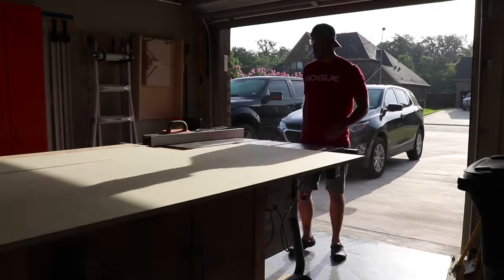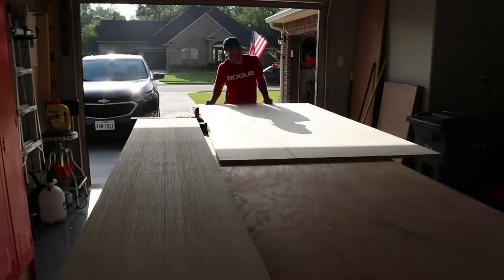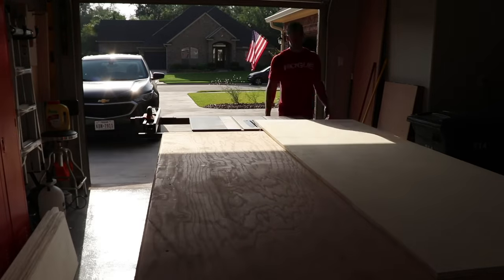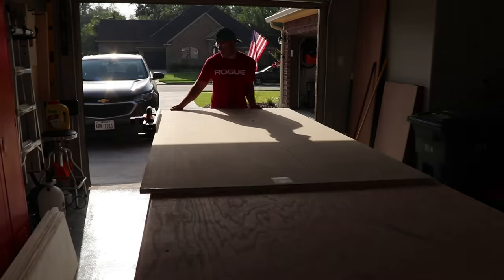The first order of business with any cabinet build is to break down the sheets of plywood. For my particular project I'm using five sheets of three-quarter inch plywood. Cut sheets are great because they help me optimize my cuts to get the most out of the least amount of material.